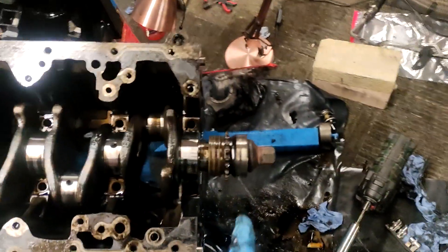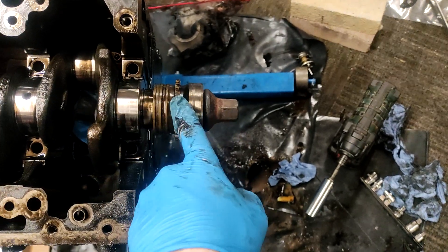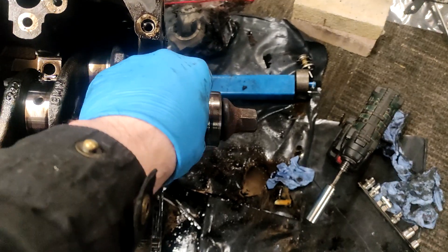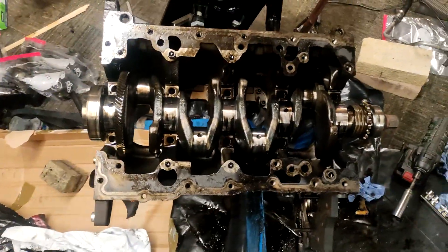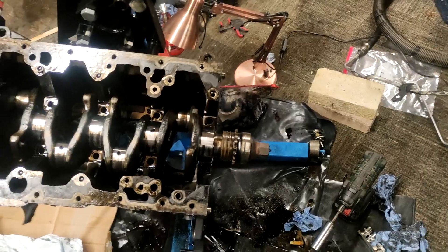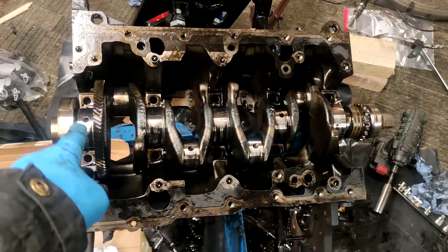I did try and measure on this side, between here and here, but this is different — this thing moves, so I think the best thing to do is take that off and then do the comparison, because it's putting the measurements off.